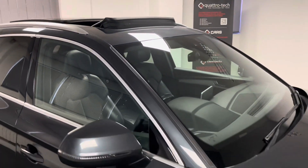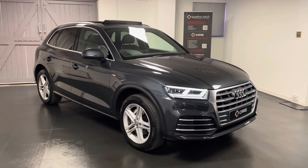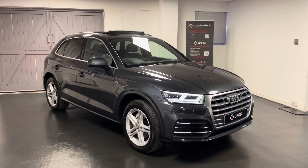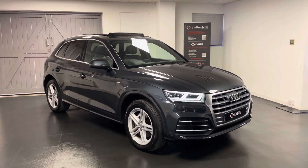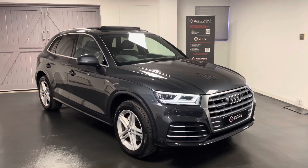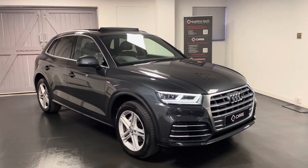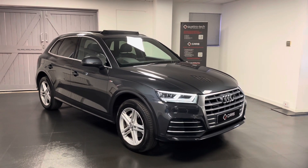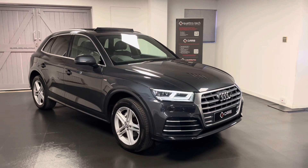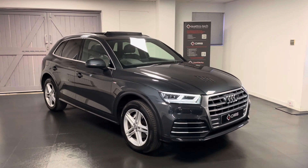So there we have a quick look at our Q5 S line. All of our cars here go through a structured mechanical check with our very own Audi, Volkswagen, Seat and Skoda specialist workshop here at Quattro Tech. All service history for the cars is listed in the adverts, and while the cars are here we'll be making sure all servicing requirements are up to date before the car is sold. An MOT is completed as part of our sales preparations, and when you purchase the car it will come with a comprehensive six month warranty which includes breakdown cover — national coverage across any VAT registered garage in the UK, with options to extend up to 36 months.